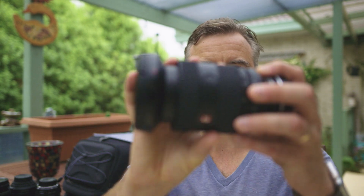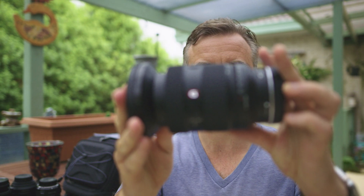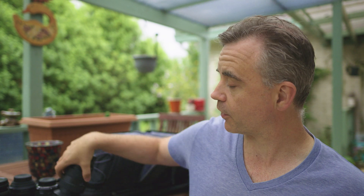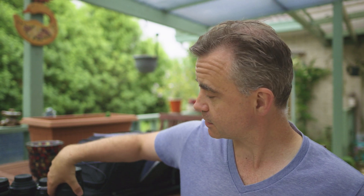Next one we're going to check is the Sony 24-70 GM2. This is a beauty here — an incredible lens, lens of the year according to DPReview. I have to say, in terms of general use and performance, I wouldn't disagree with them. Although I wouldn't say it's my favorite lens, it's an incredible one.